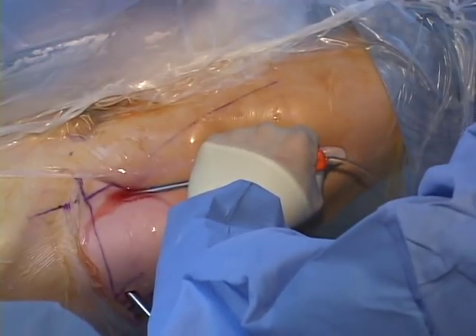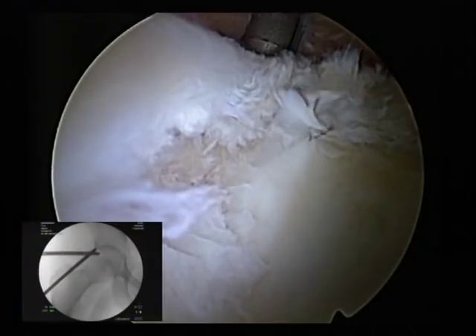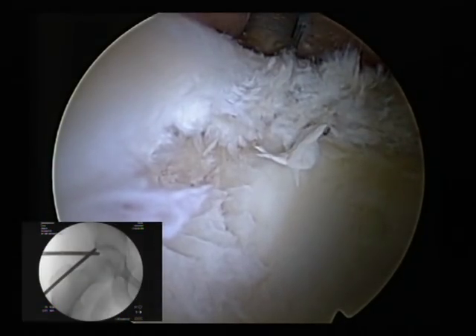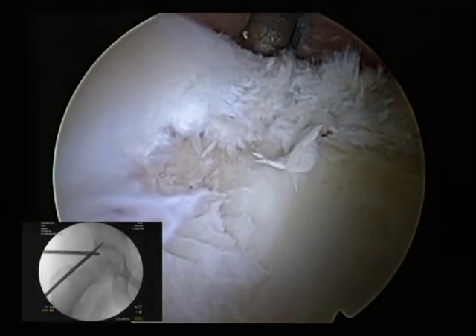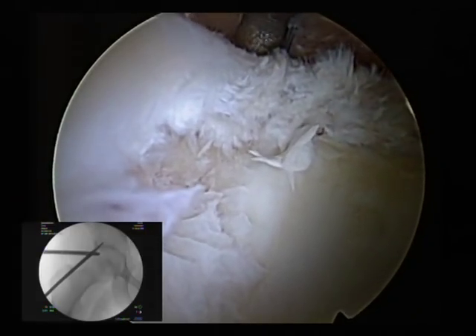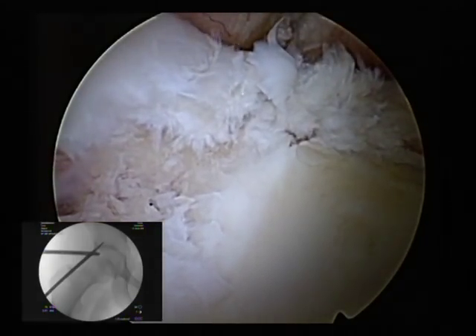Now we're going to pull the trocar out and make our drill hole. What I like to do is run the drill about halfway down and confirm that it's still divergent from the joint, and then finish my drilling. Now we've got a very, very stable hole there that I know is not going to be a problem.